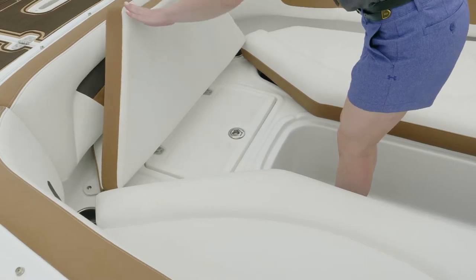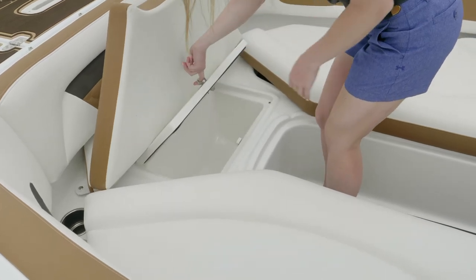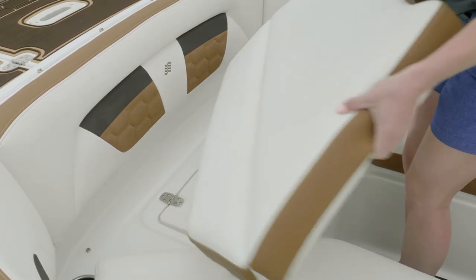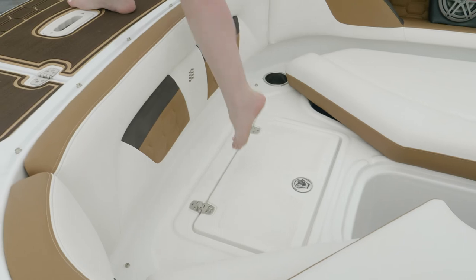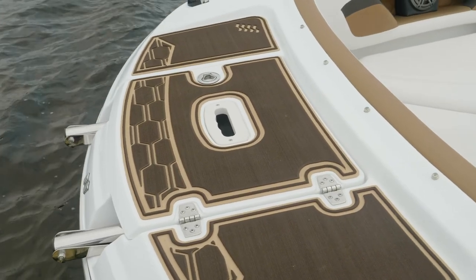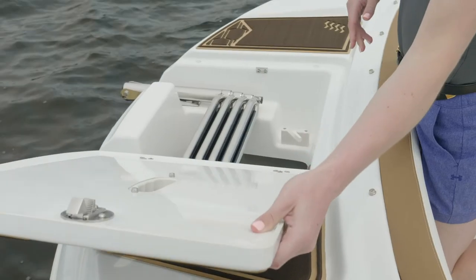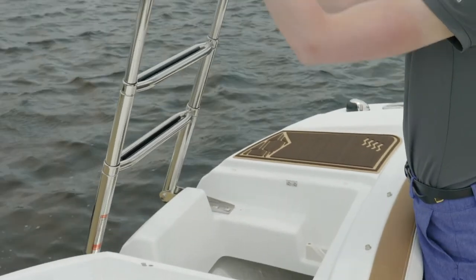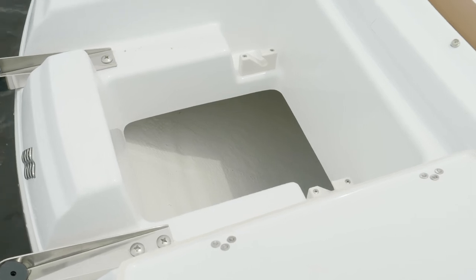Beneath the forward bow seat, you'll find a finished additional storage area that can also double as a self-draining cooler. By removing the forward cushion, you have a non-skid surface that creates a great step to access the bow platform, which is also covered with comfortable marine mat. Also located in the bow platform is a hidden telescoping deep reach ladder.